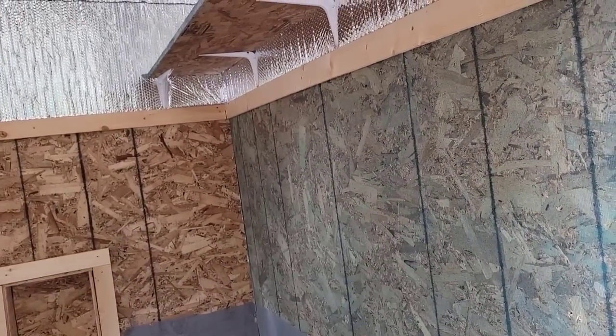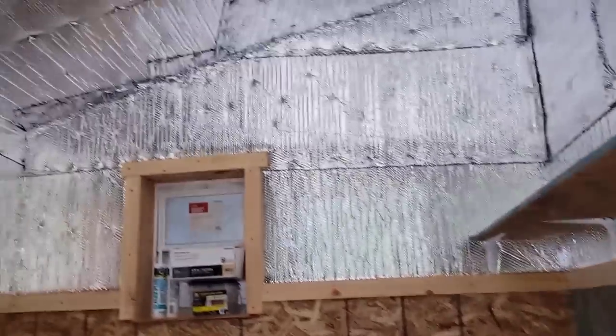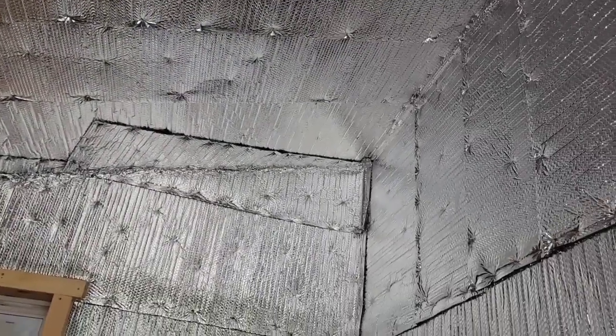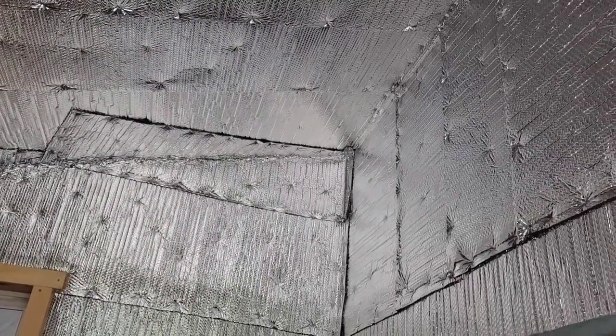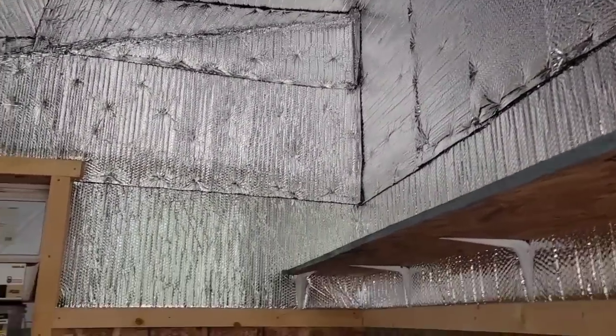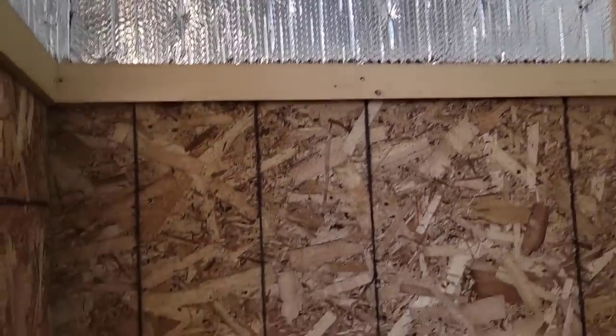I still have to put in an electrical box, which will probably go in this corner right here — just a simple electrical wire that will sustain a small heater and a light. As you can see, I lined the entire inside with this reflective bubble wrap that's going to keep it nice and warm in here and also reflect the light, so I don't have to use that much lighting. And of course there are a couple of small windows, and everything's pretty much trimmed and complete except for the little bit of trim I've got left.